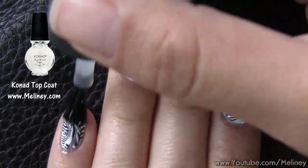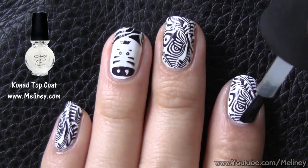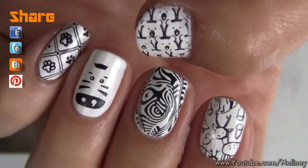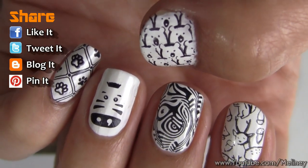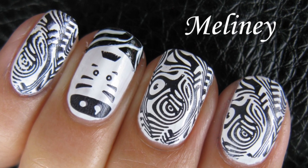Once you're done, apply top coat to protect the design for a lasting manicure. And if you can't decide which print you like better, just do one on each finger so you can fit more onto your nails.